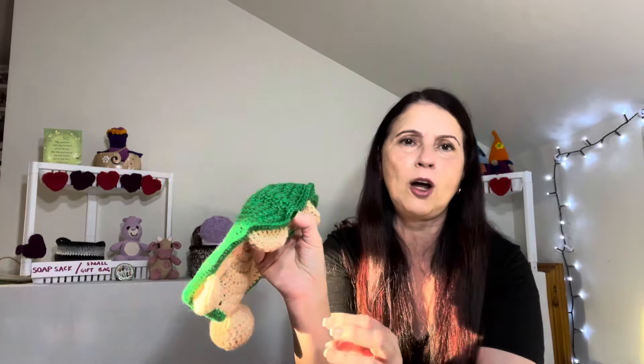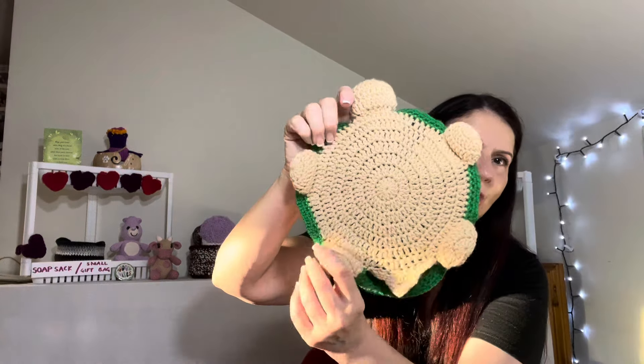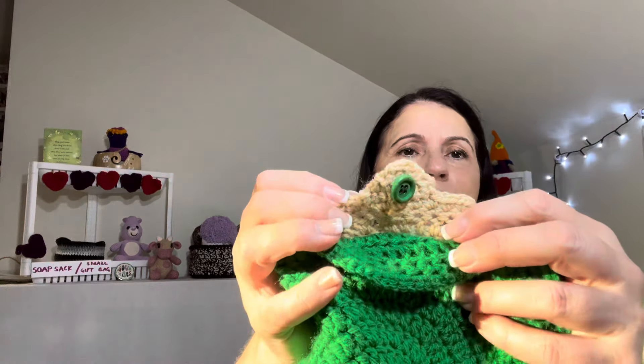I added a tail, which wasn't in the original video. The designer put the button on the base and flipped it over, but I thought a tail was a nice addition — it gives the mama turtle a complete body: legs, head, and tail. It was also the perfect place to attach the button. I added a couple of rows of single crochet to the base, then worked about nine single crochets in decreasing rows to form a little triangle shape, and attached the button there.